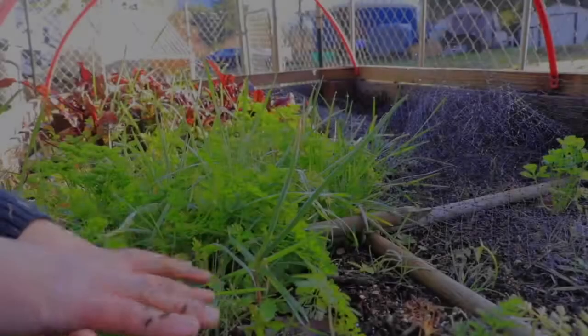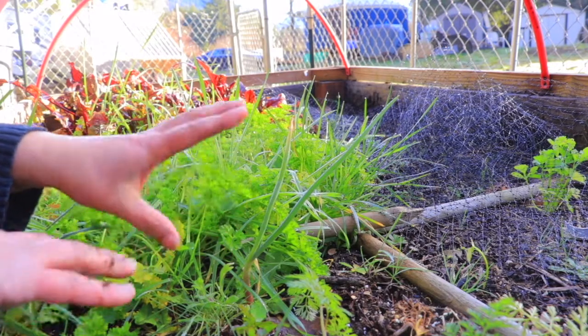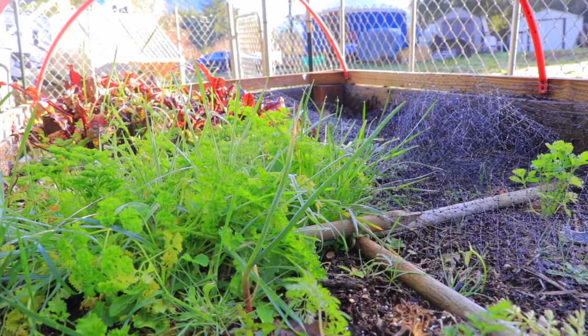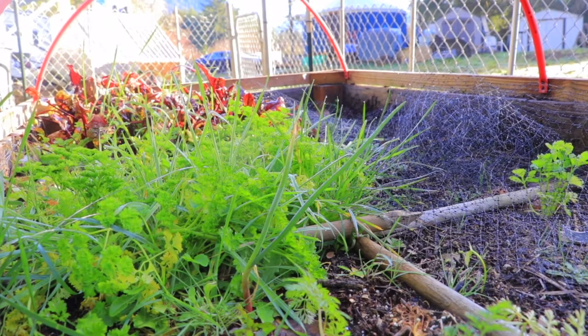I do have a few things growing here, although a little bit of grass found its way here when I added extra soil that was not potting soil. This bed has a system where I can lift this frame, and in the summer instead of putting plastic on top, I can put this deer netting or bird netting, because my idea was to have a strawberry bed.